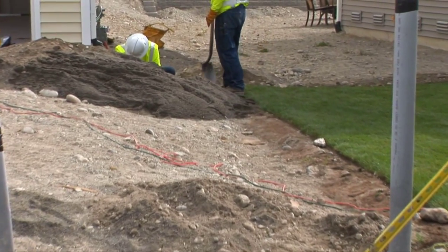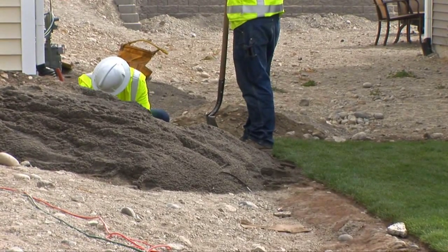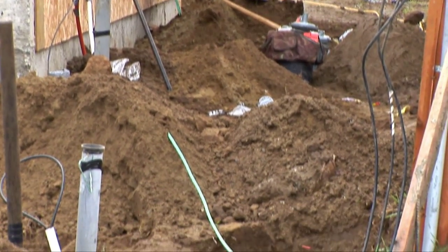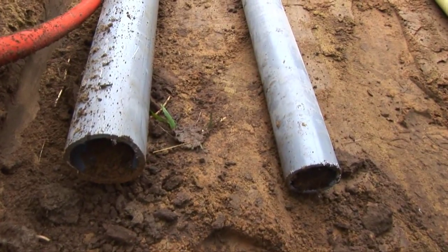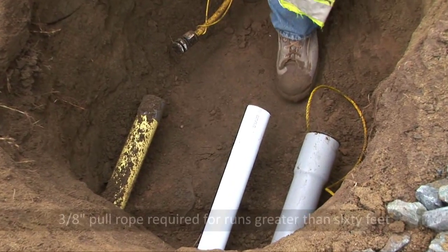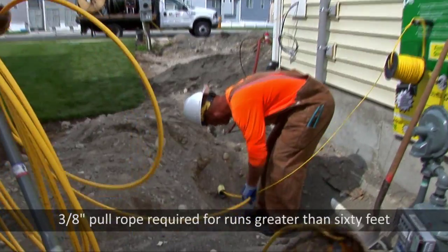This recommendation is mandatory when the service length is 100 feet or less, or where obstacles exist which inhibit direct access to the service line for maintenance, repair, or replacement. Conduit sizing is typically two and a half inches depending on service size and length, and a minimum three-eighths inch diameter pull rope is required for conduit runs greater than 60 feet.